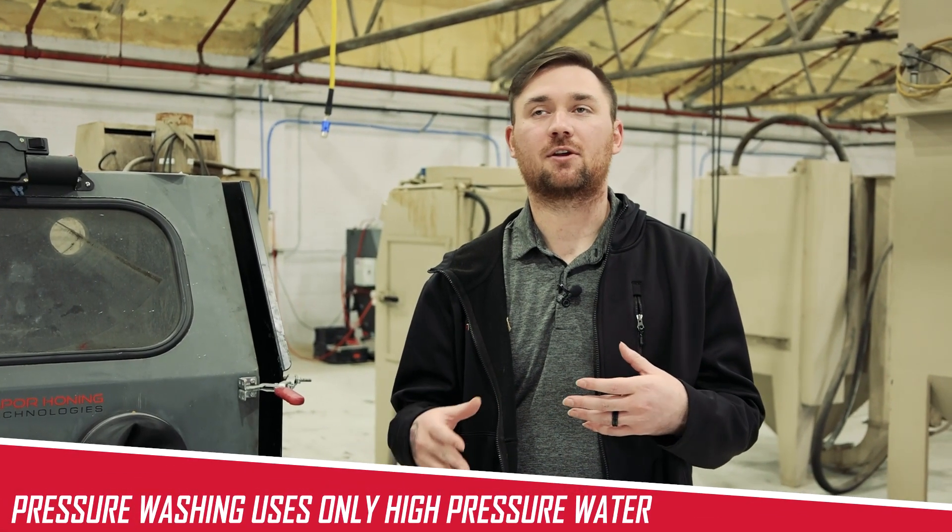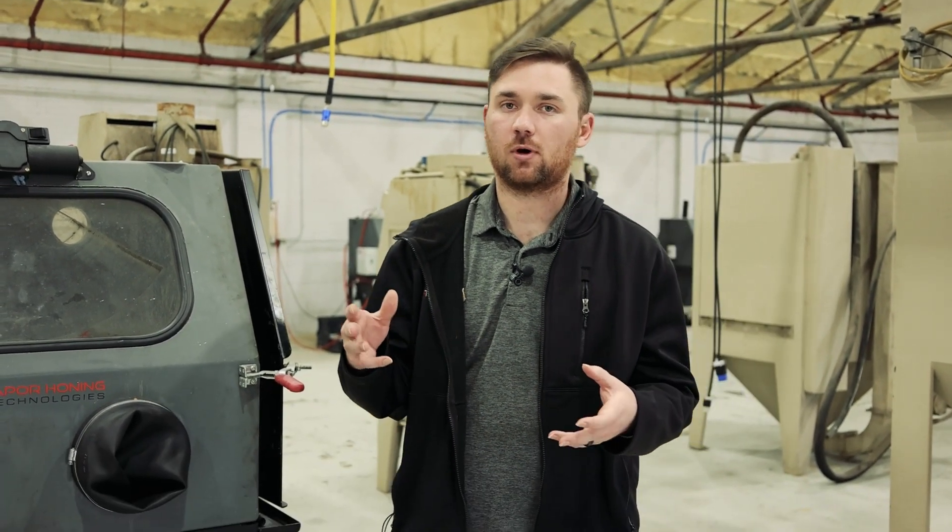Pressure washing is essentially using high pressure water to clean surfaces. You can clean mold, mildew, grime, and dirt off of pretty much any part out there just using high pressure and water.